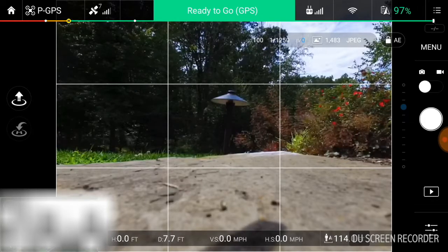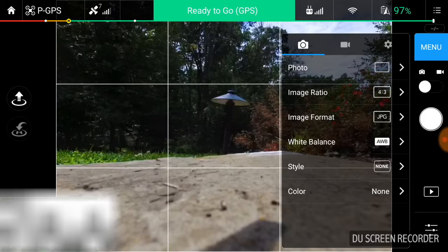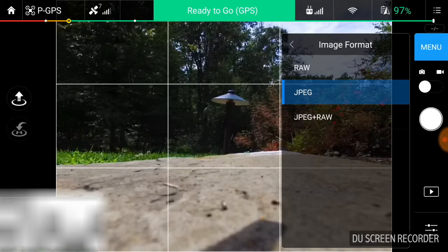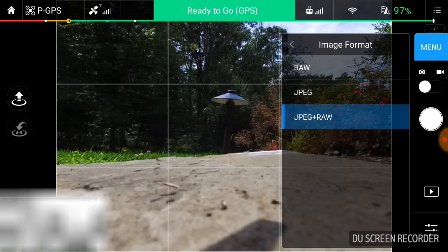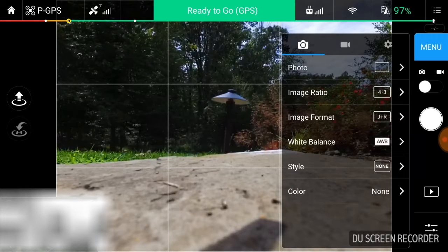So in order to enable it, you'll go into the upper right corner where it says menu. You'll be in camera mode, of course, not video mode. You'll click menu, you'll go down to image format, and you have the ability to select RAW, JPEG, or JPEG in RAW. By default, JPEG is selected. If you want to do JPEG in RAW, that's my preference — to capture both the JPEG and the RAW photo. You can capture just the RAW photo if you're concerned about space, but I like to do both JPEG and RAW.